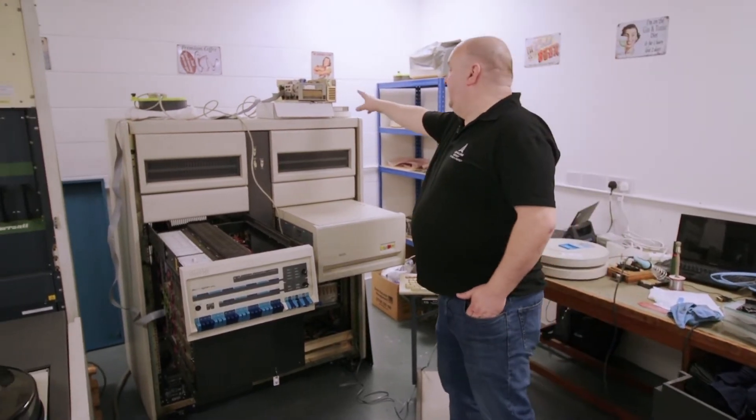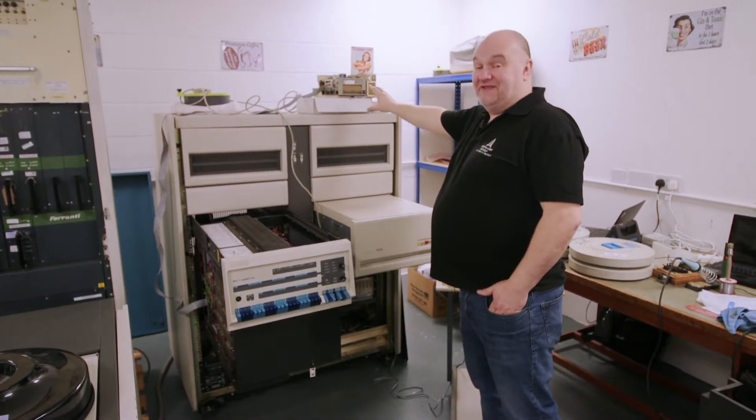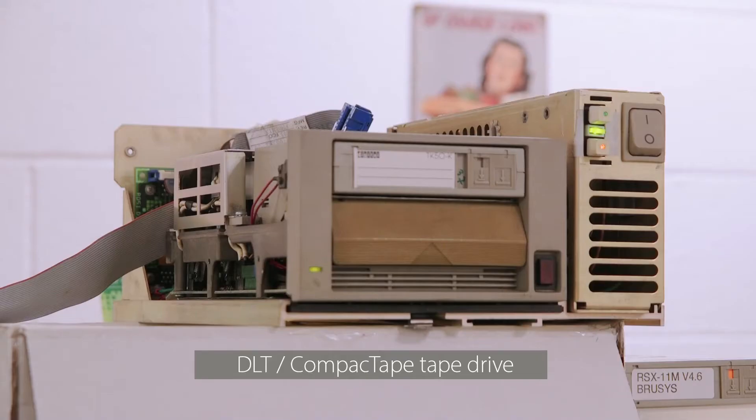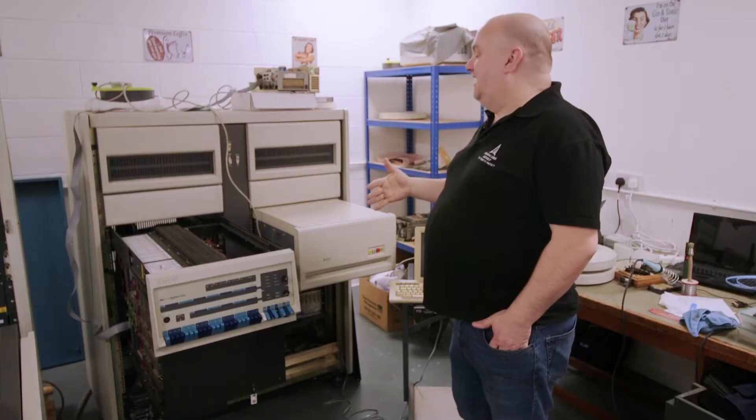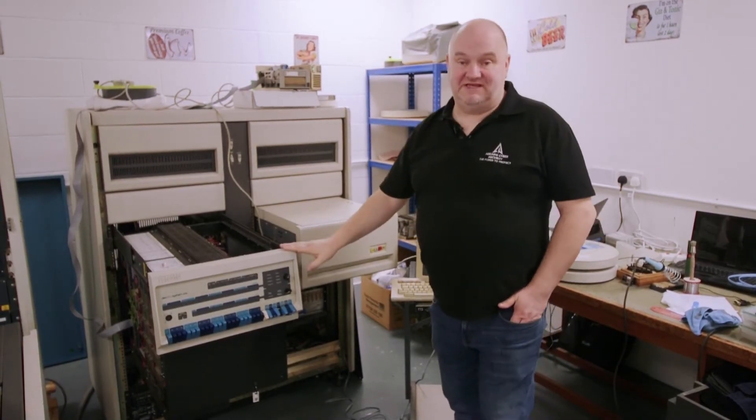On the top of the computer here we have something that could be described as modern — it's not really, it's probably from about 1995 — but it shows something that was at the end of the PDP 11 family evolution, that it can still run on something that was built in 1976.